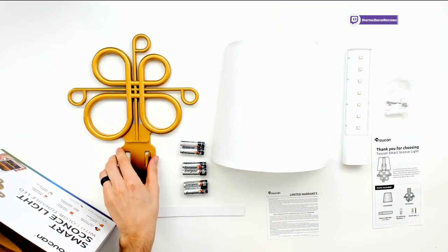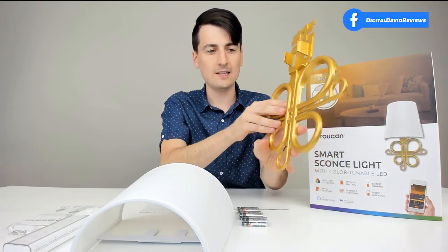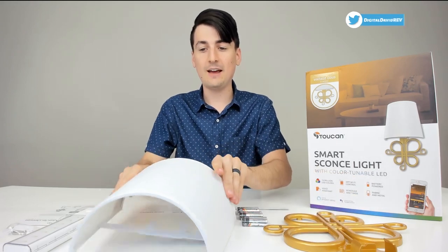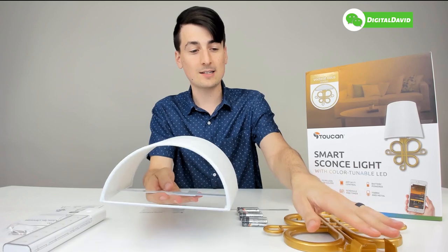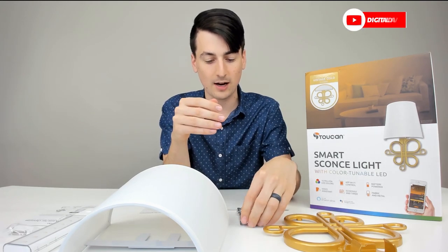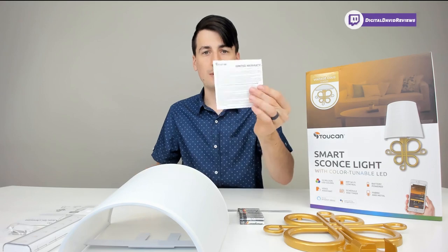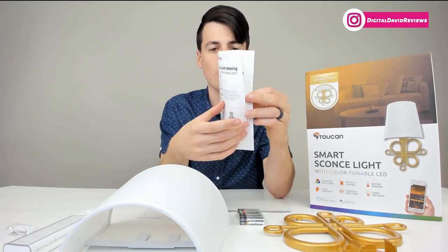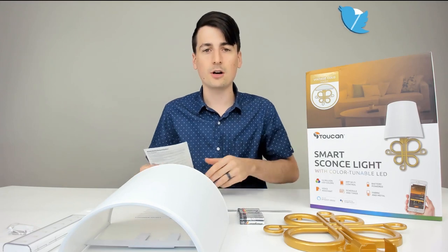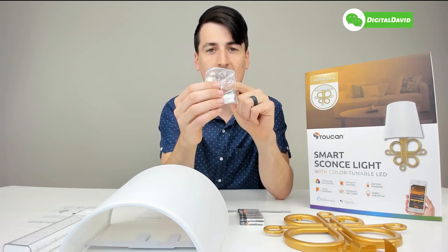Here are all the package contents. First up, we have the vintage gold mount that's going to go right on your wall — you put the screw in there and set it on. Definitely nice metallic construction, I like the color a lot. We then have the shade for the light that slides on after installation. We have six Energizer AA batteries — it's nice to see name brand batteries. They even give us a paper tape measure for installation, a limited warranty notification, and a user guide — very short, sweet, and simple. We also have two mounting screws, wall anchors, and a nice tack to use.